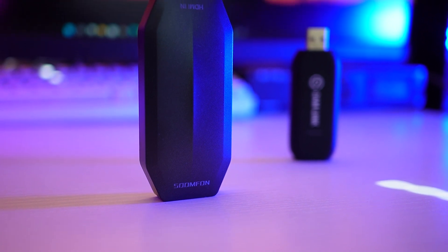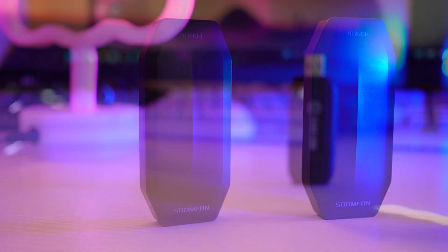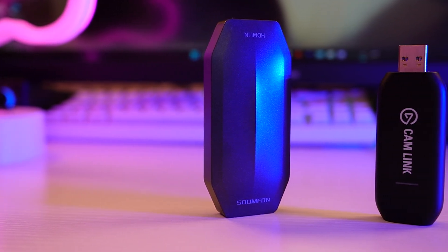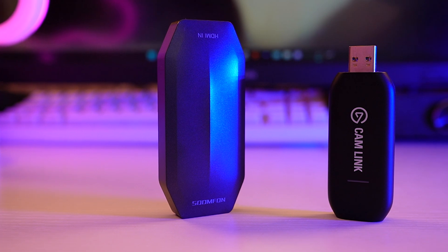The price of the Elgato Camlink is £120 but you can often find it for £100. The price of the Sumfoon 4K is £40 to £45, but I paid £33 for one and £36 for another. This thing has always got a discount voucher available on Amazon. We finally have cheap capture cards for our cameras which aren't trash.